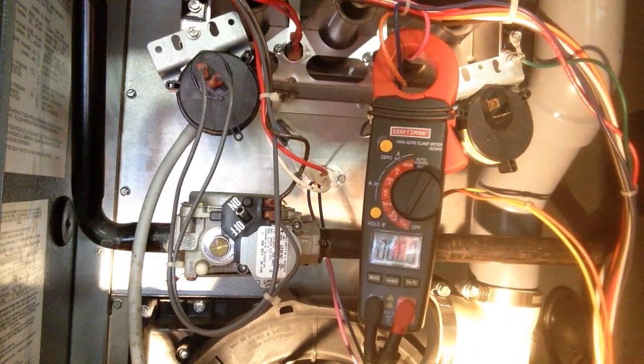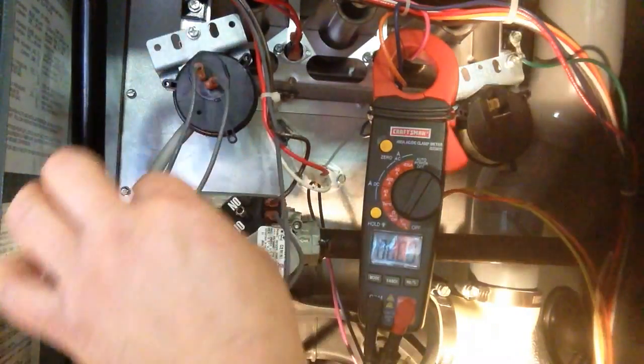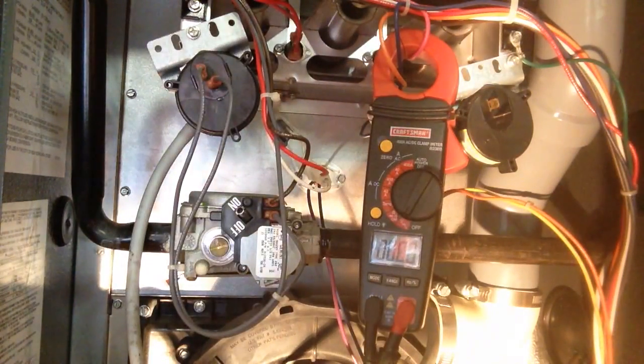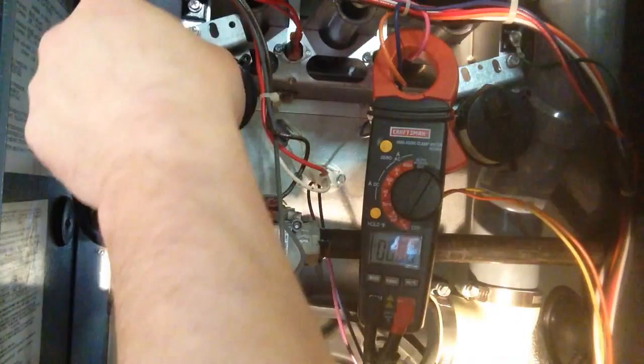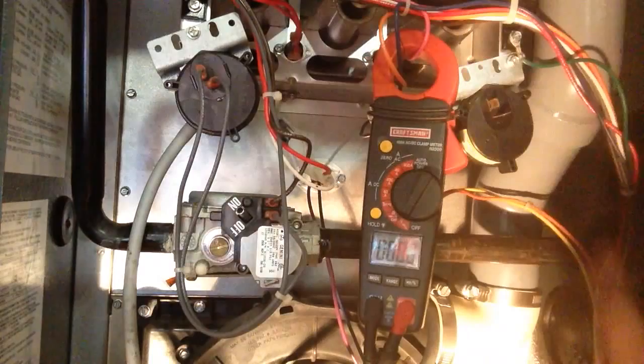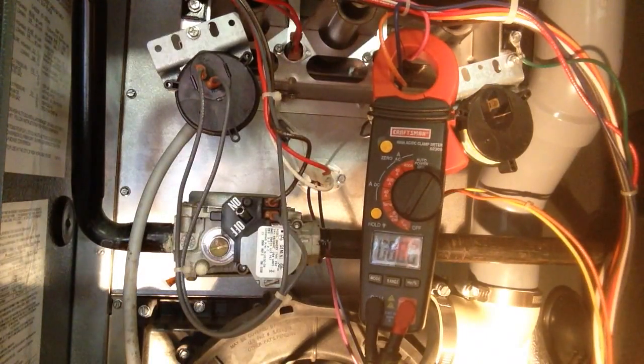And if not, the best thing I can tell you is I think there's a code on here for the gas valve, I'm not sure. But you're going to need to just follow these wires all the way through the system. We'll do another video on actually tracing the wiring on a gas valve if you don't have voltage.